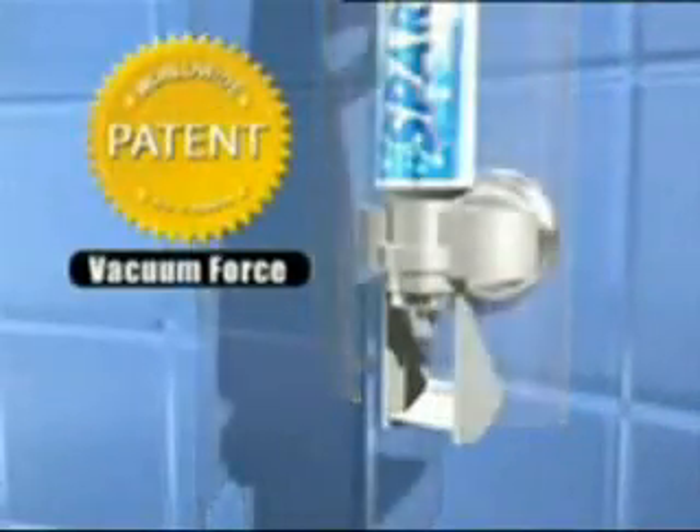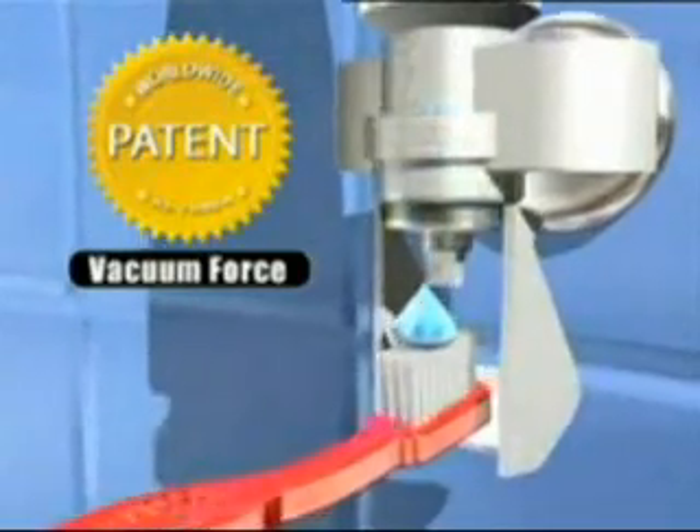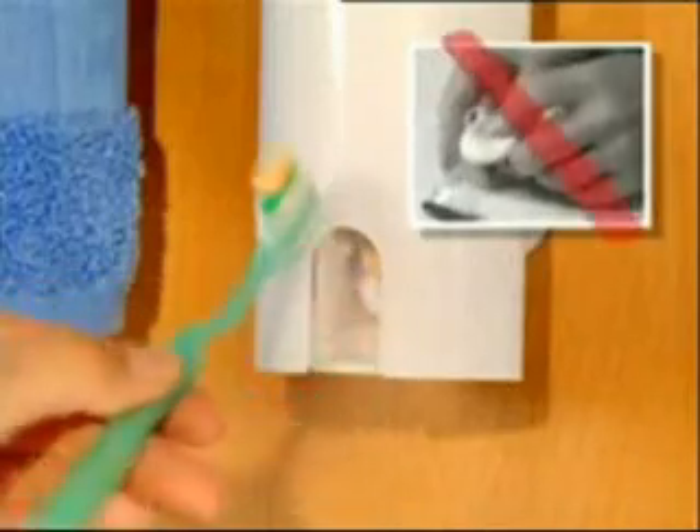The secret is our patented technology, Vacuum Force. As the toothbrush gently pushes the pump arm, Vacuum Force pulls fresh toothpaste from the tube and dispenses it right on the brush. And the best part is, Touch & Brush uses every last bit of toothpaste, so there's no struggling for that last drop.